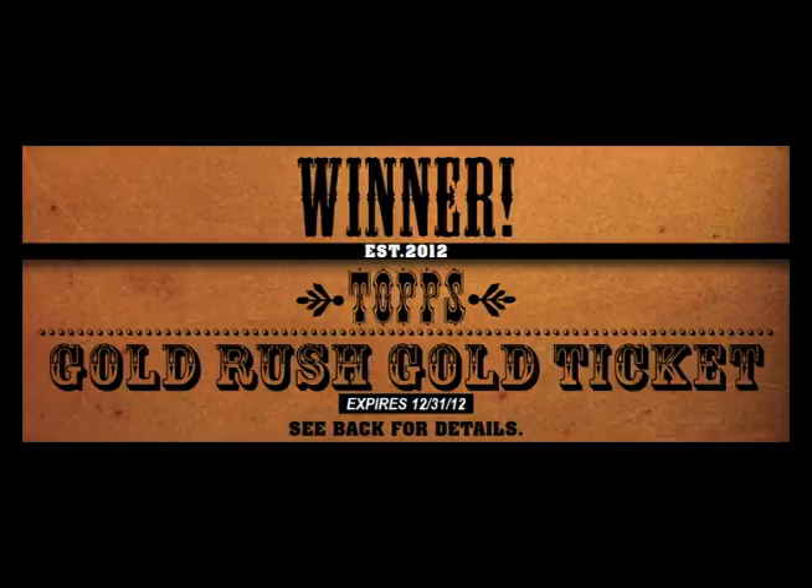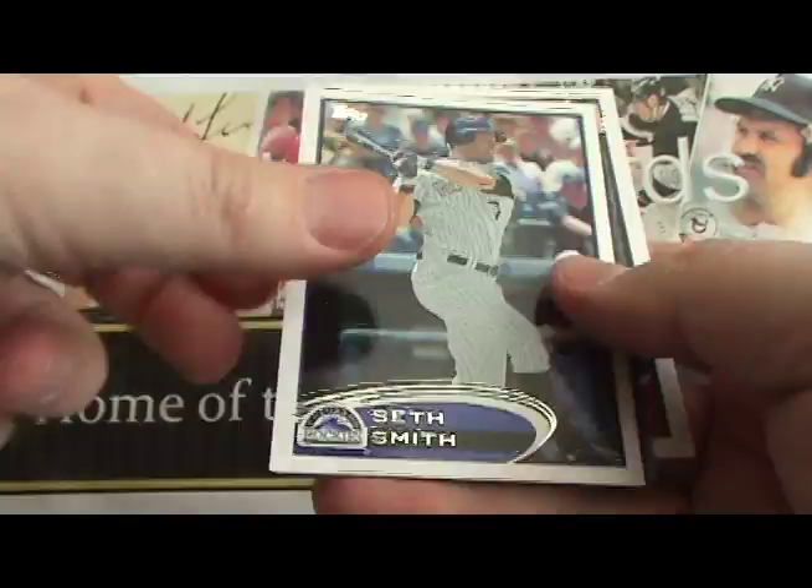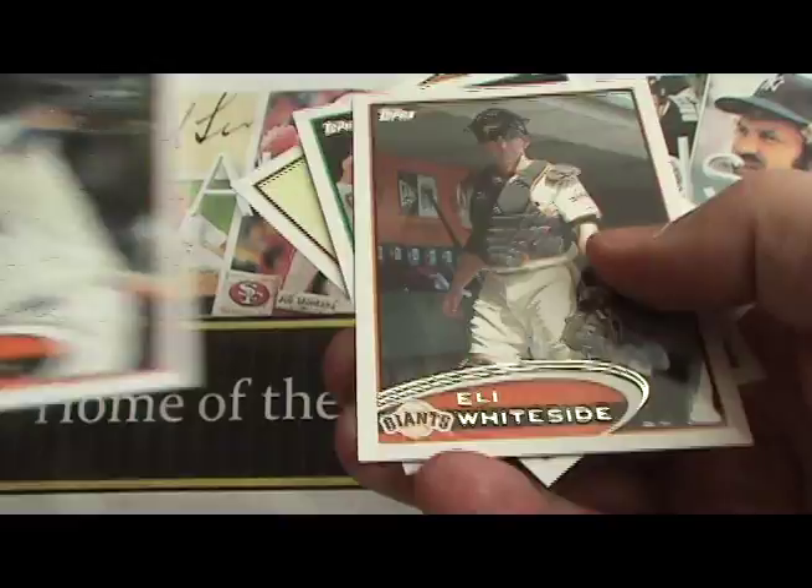Now let's get to the break. This is the flagship series for Topps — Topps Baseball Series 1, 2012. This is a speed break and we're going to show you every card we got in this hobby box. If there's a card you want to take a closer look at, simply pause the video and check it out for as long as you want, then come on back and you'll see every other card.